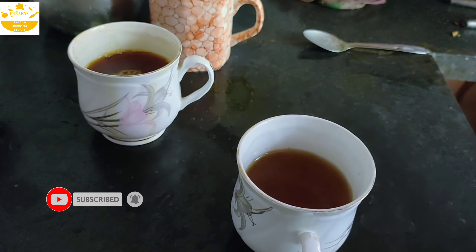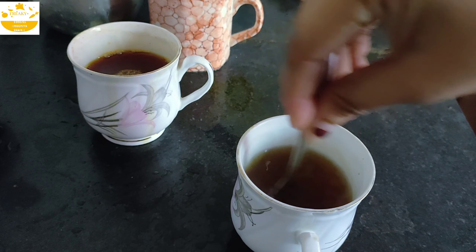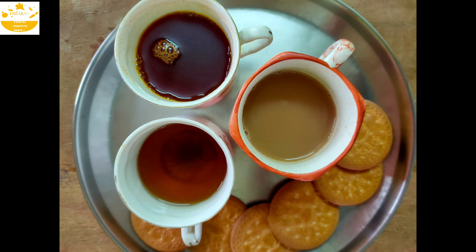So we have three types of tea, and we are ready to serve.